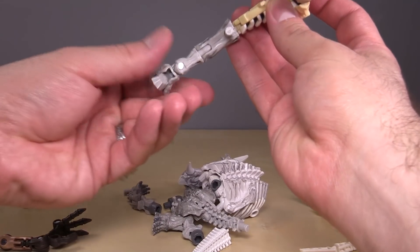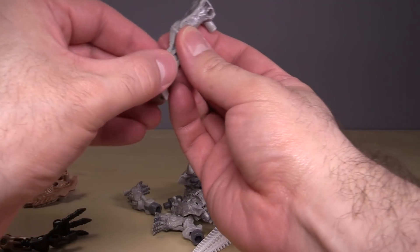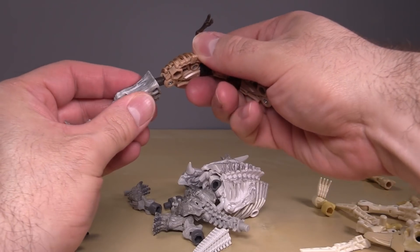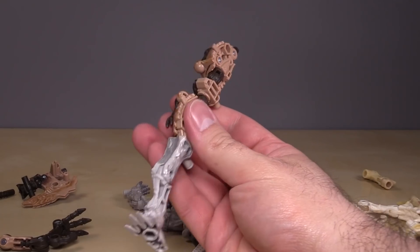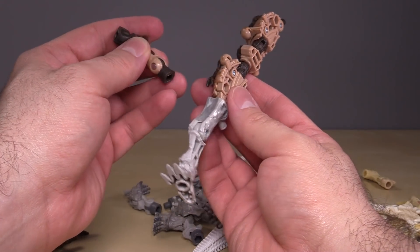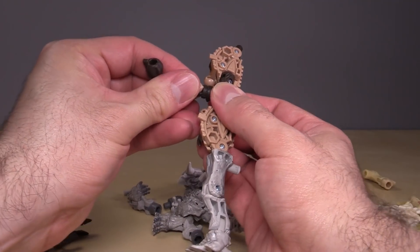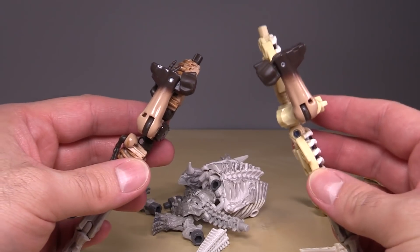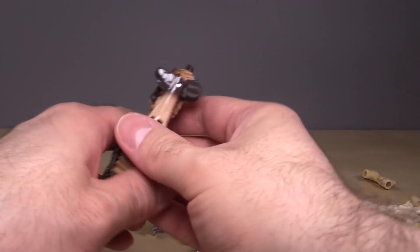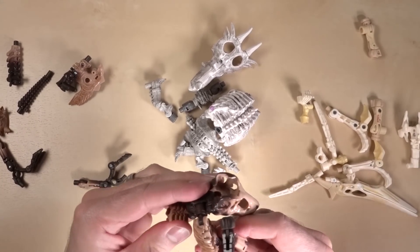Then we'll repeat that on the other side. Oops, I had that turned around. So grab a leg, put the ribcage up top like that, grab the lower leg, grab the thigh, peg that in, and fold it up. And then we have two legs, and both of these will then be able to peg into the Dino skull like so.